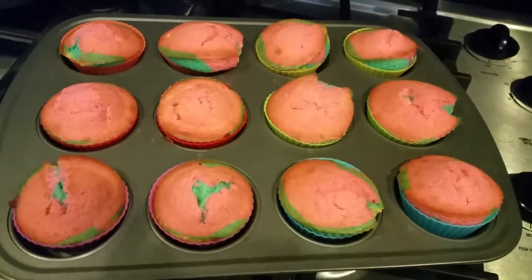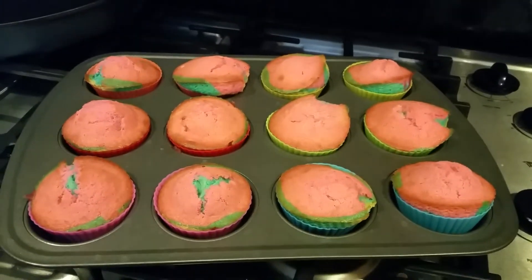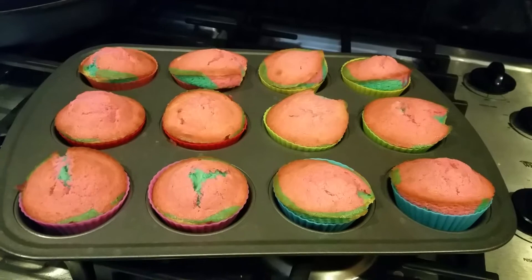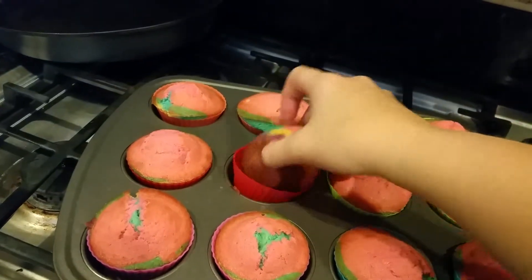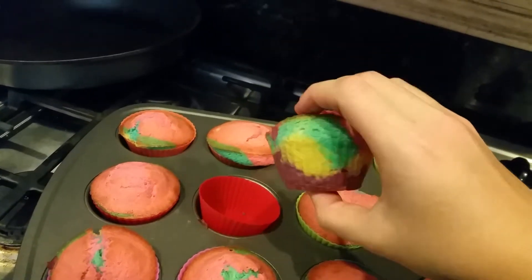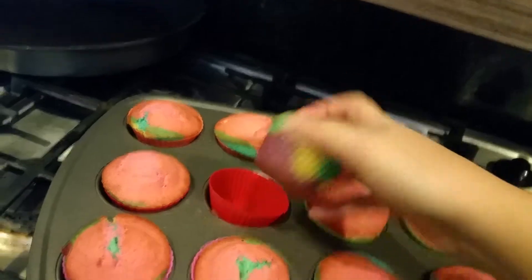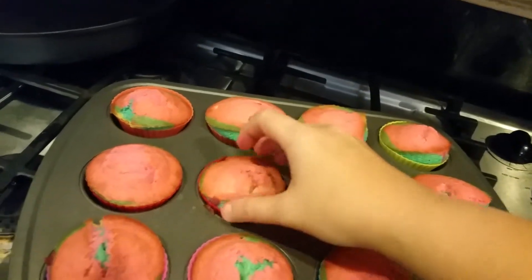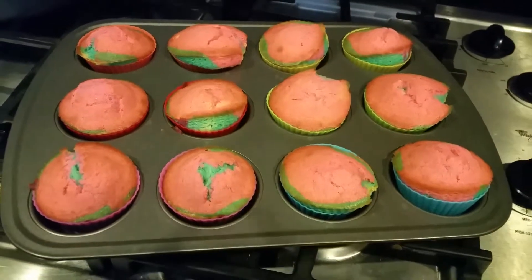It is still warm and I am very impressed. You can see there's definitely a multicolor here — this is the rainbow cupcake. I'm sure it'll look awesome when you cut it open, and we will update on how it tastes in the review.